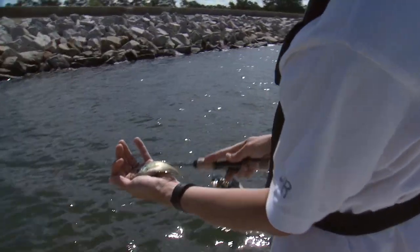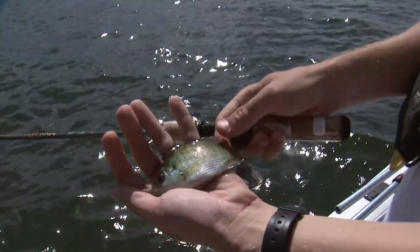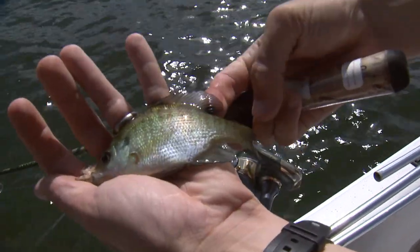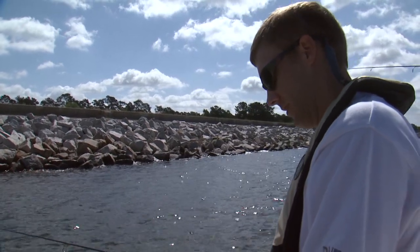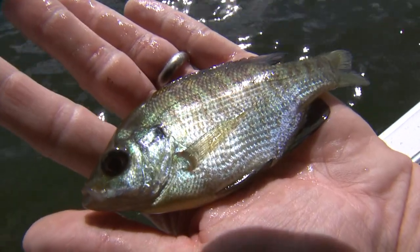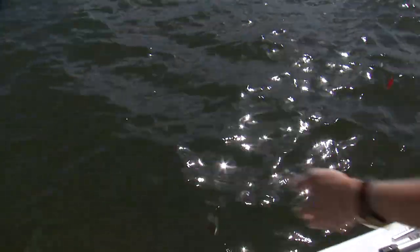Small bluegill. You can see the dark spot back in the dorsal fin really well on this one. It's fun to catch — let him grow up a little bit.